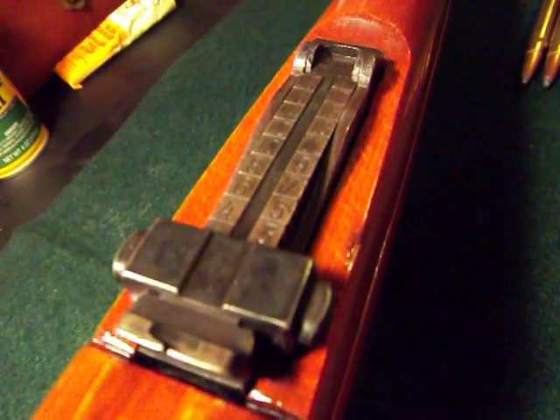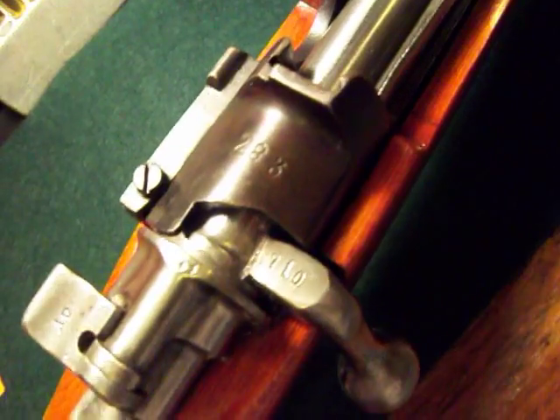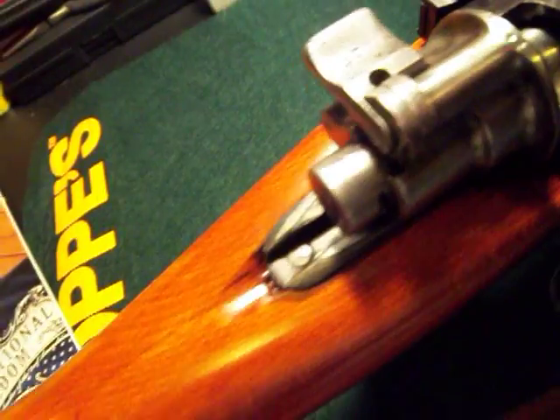We got the rear sights here. Of course we got the front sights as well. We got the Turkish crest there along with the date 1937. Unfortunately this is not a numbers matching rifle — as you can see the numbers differ from the receiver to the bolt. But that's the way it was when I got it.